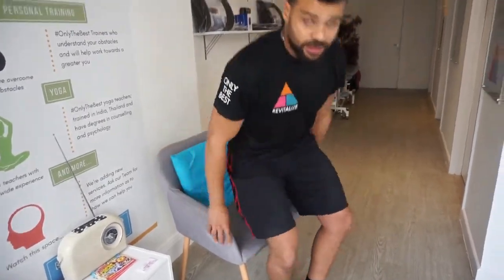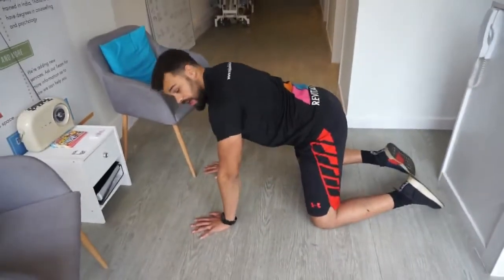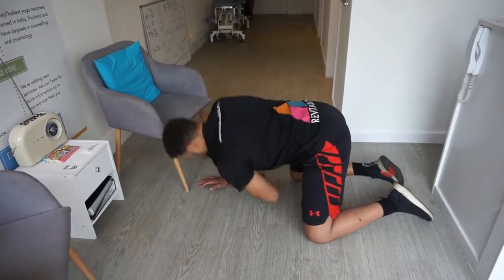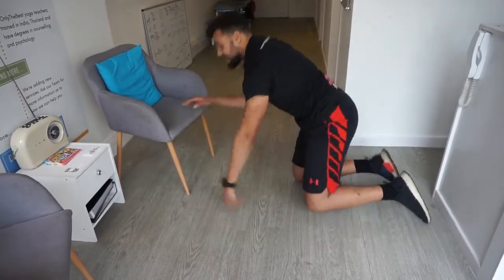We do the same thing for the lower back with a double movement. From here, get into the normal position and we just get Ricky to flex and extend the lower back. We do the same thing in rotation and side bending, to basically get Ricky's nervous system comfortable with going through those ranges of motion.